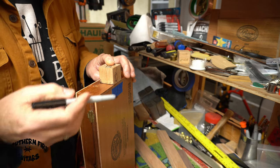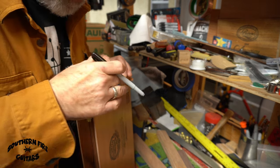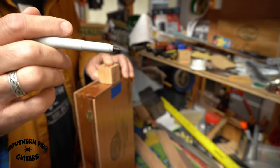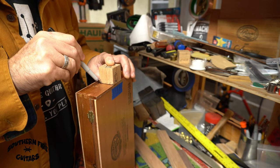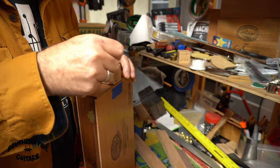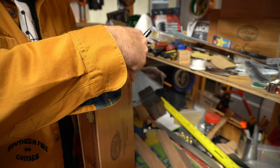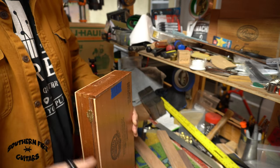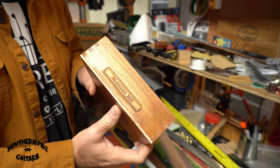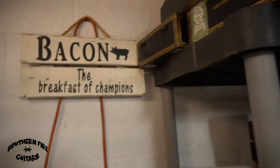Once I line up the center line on the block to the center line on the box and it's flush on the top, I just take my little Sharpie and draw a trace around the little block. And there's the marking for my neck slot.